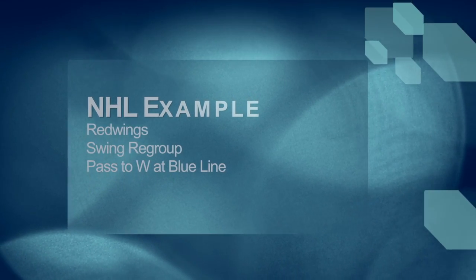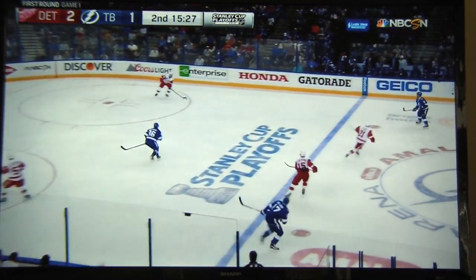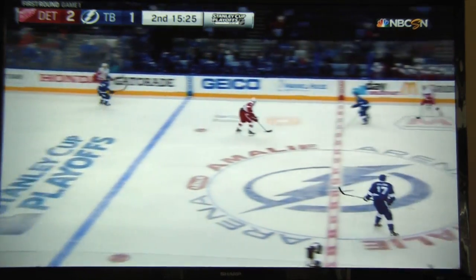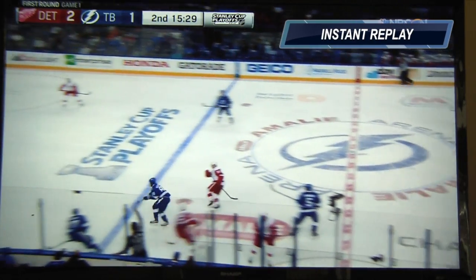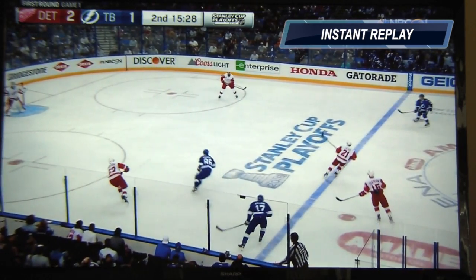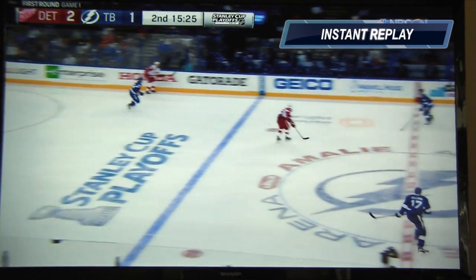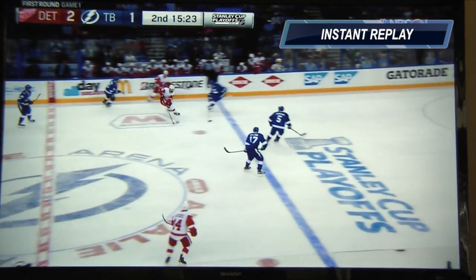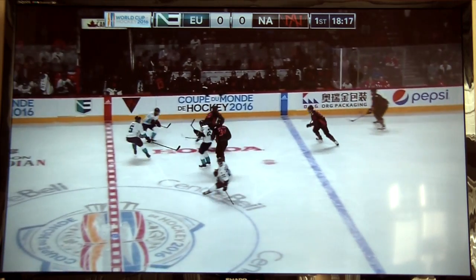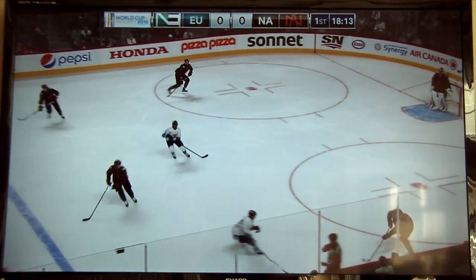Here's a couple of examples from the NHL. Notice the Red Wings are going to go D to D and hit the trailing forward swinging through. He's going to chip up to the blue line. Here's the World Cup with the North American team, again going D to D and hitting the first forward through.